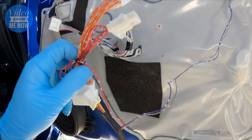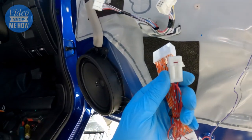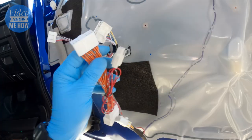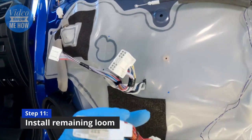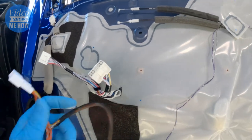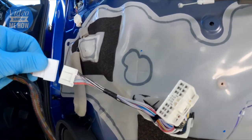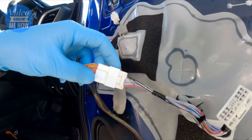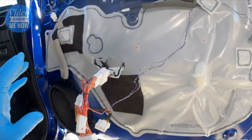Route the wiring nice and tidy up and underneath behind the actual door handle mechanism, and then down to the bottom. From here we have a couple of patch cables - all nicely fused. This connection is the same as that for your windows and mirrors, and then we have the opposite side, and the same sort of story for our factory mirrors. Just find the right ones and clip them together.